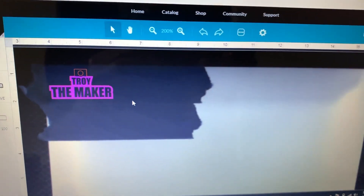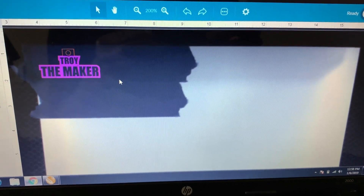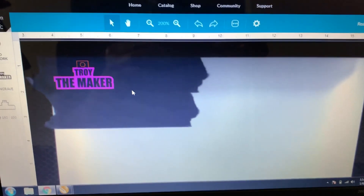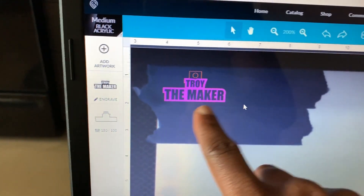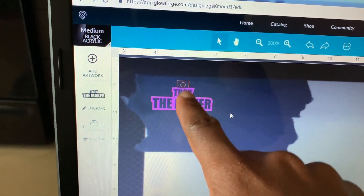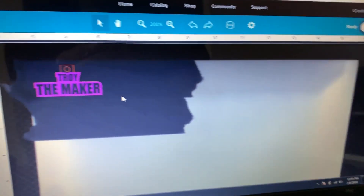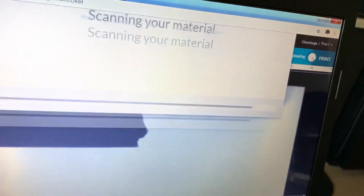I got it vented going out the window right here. All right, we're at the computer right now. One thing I like about the Glowforge is it has a camera inside of it, so it scans and takes a picture so you can see exactly where your logo — or whatever your project is — is gonna be placed. As you can see I got it right here on top of the blue tape. It's gonna cut and engrave right here, and that's what it's gonna do.